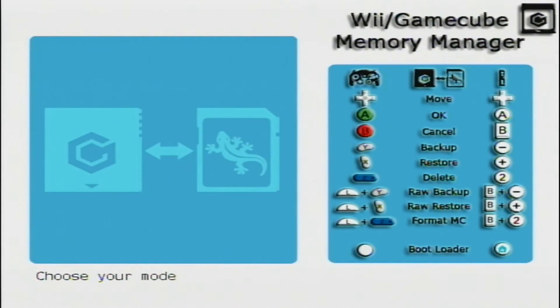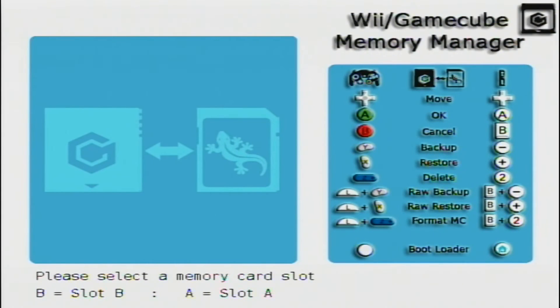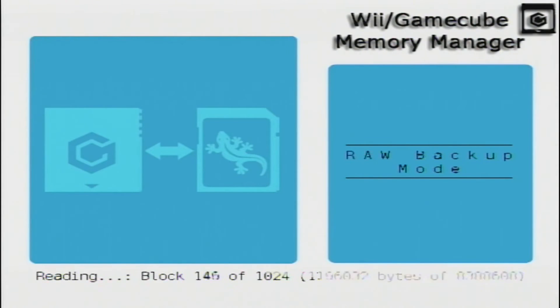Here we go — it says 'Wii slash GameCube Memory Card Manager.' You're going to do a raw backup: press B and the minus sign. Then select a memory card slot — press A for Slot A. Now it's going to back up all your save files and everything into one solid file — a .raw file.